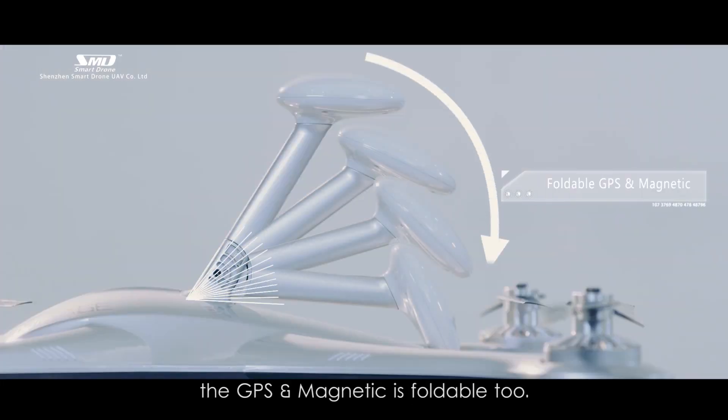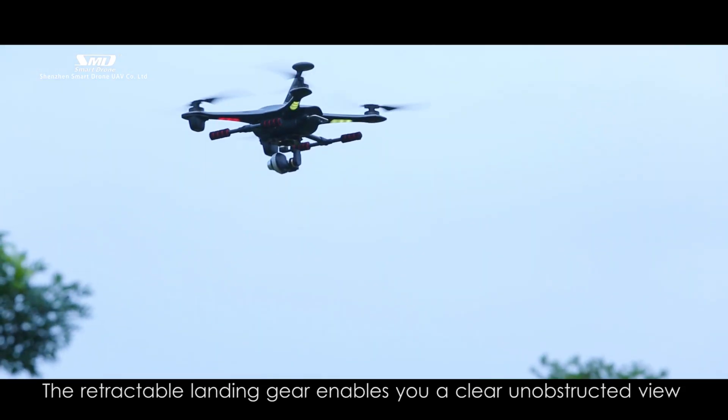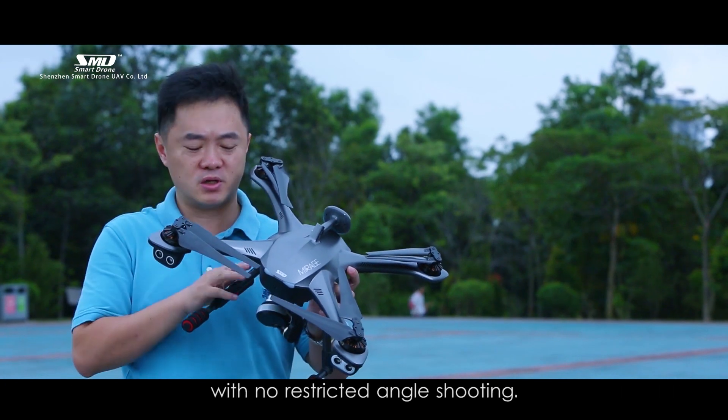Additionally, the GPS and magnetic module are foldable too. The retractable landing gear enables you a clear, unobstructed view with no restricted-angle shooting.